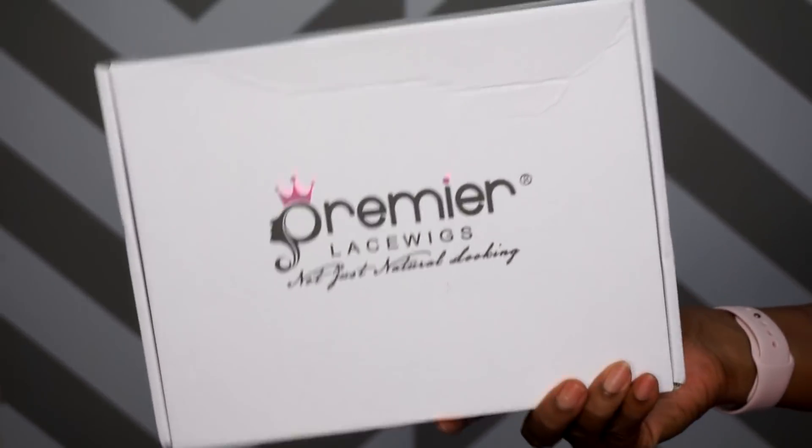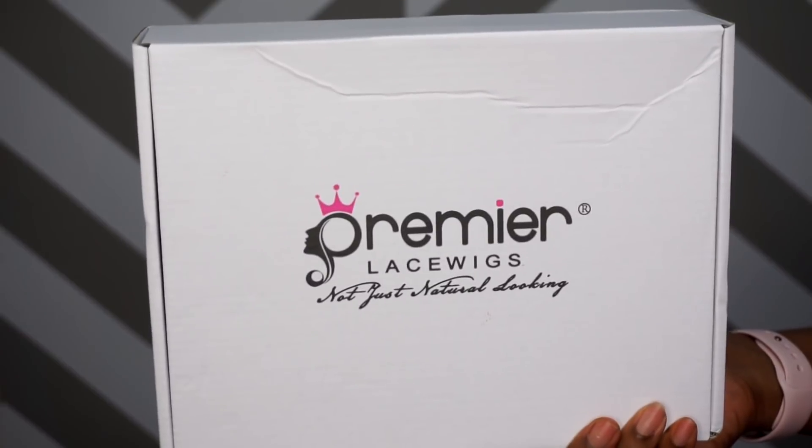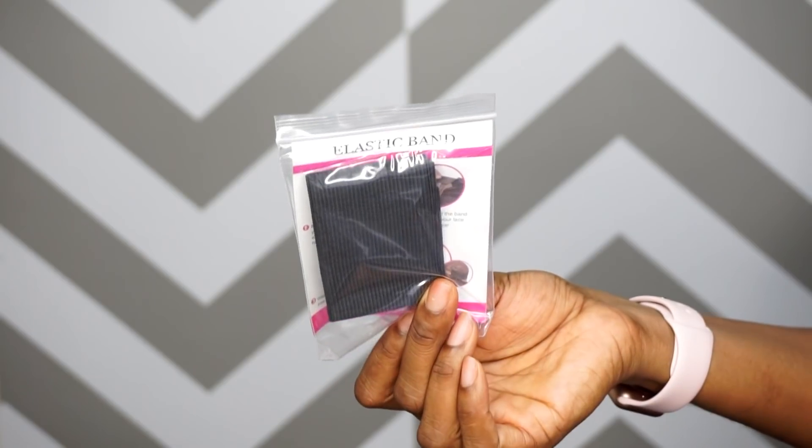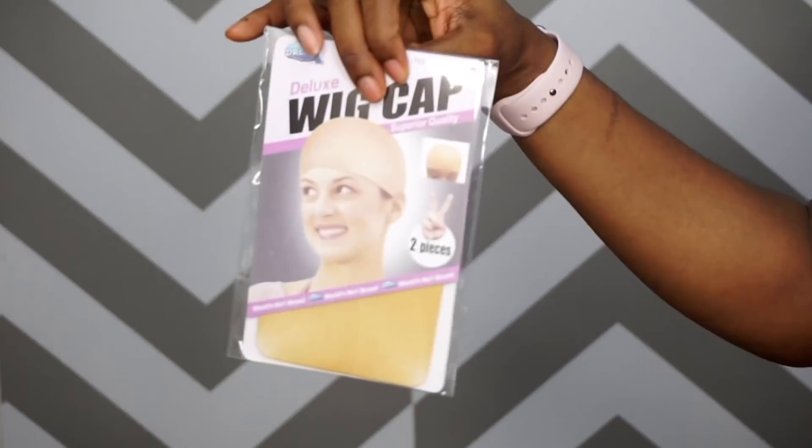All right you guys, let's go ahead and get started. One of my favorite hair companies, Premier Lace Wigs, sent me over this unit. I said I want some color in my life and they said okay, we got you.